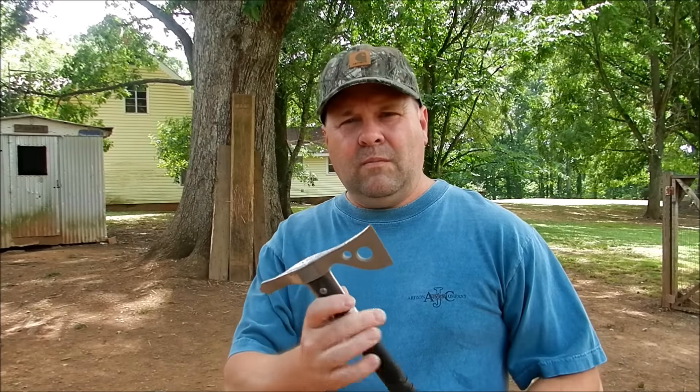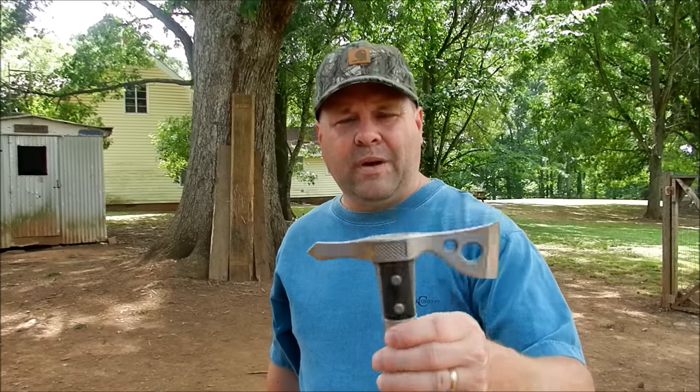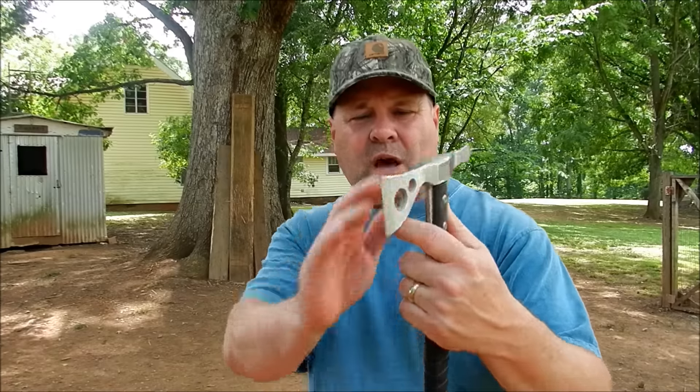It's a lot different than my traditional primitive-style tomahawk. That one has all the weight in the head and a longer handle. This one here, the weight is more balanced — it's not all top heavy, shorter handle — so it rotates a lot faster when I throw it. I have to get a little bit closer to do one rotation.